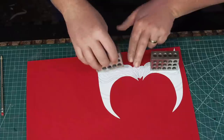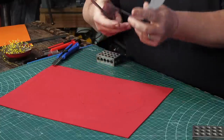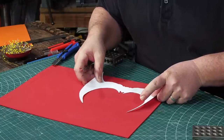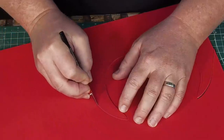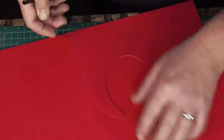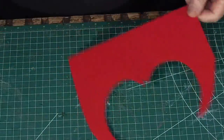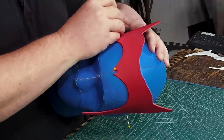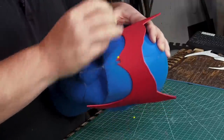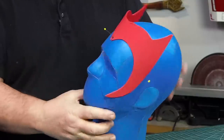First, I traced the full outline onto some two millimeter wet foam. I flipped the pattern over when tracing the center to keep the design as symmetrical as I could. When I cut it out, I cut about five millimeters outside of my lines, leaving some extra foam around all the edges. The extra around the outside edges gives me a place to pin the foam without putting holes into the final piece, and I'll need the extra wiggle room when I glue the next layer on later.